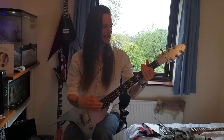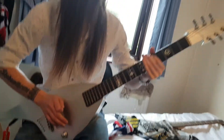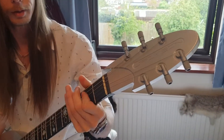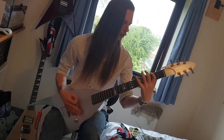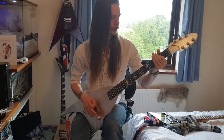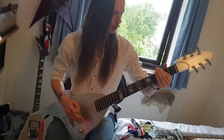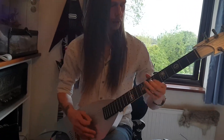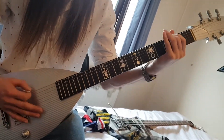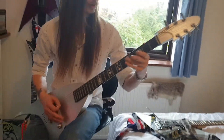So let her rip man, let's hear it. [Rob plays the Jackson Roswell Rhodes]